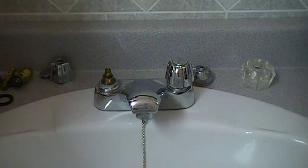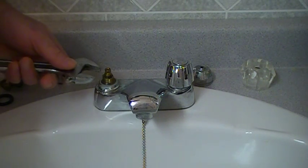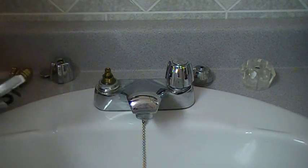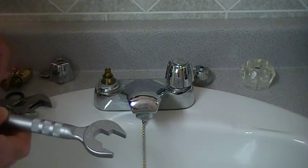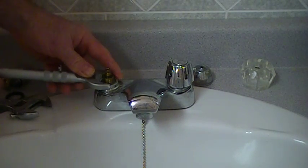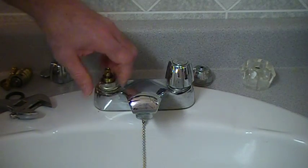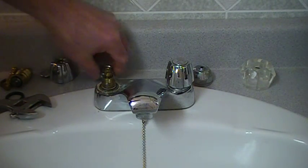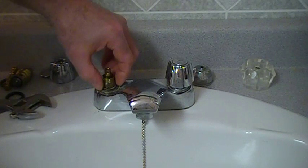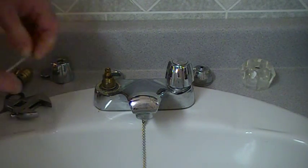From here you take a crescent wrench. Rigid has come out with a wrench that serves a number of purposes, which I purchased. This is a packing nut that holds a gasket in place to prevent any water from going out around the cartridge.